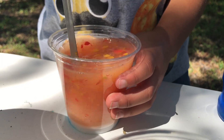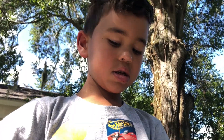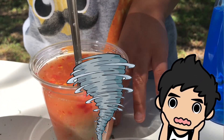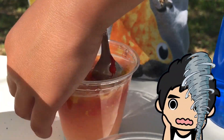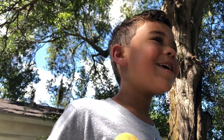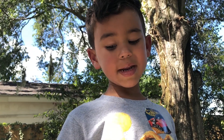It looks like a tornado! Okay kids, you put it on the ground. Time to make an explosion.